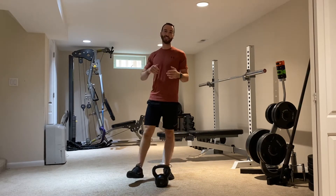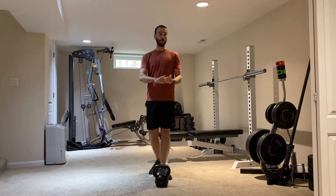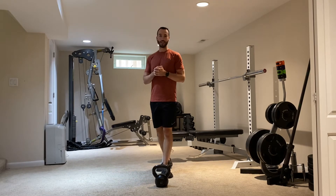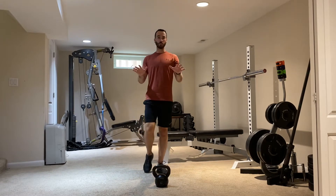I've got a quick workout movement sequence for you here to run through today. This is one I like to use as a warm-up for mobility, or it can be used on vacation or away from home for a quick little burst of movement, or just throughout the day if you've been sitting a long time — get a little bit of movement in and get those muscles working. It works upper body, lower body, core — just gets everything moving.